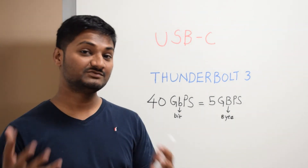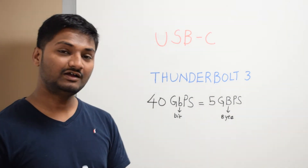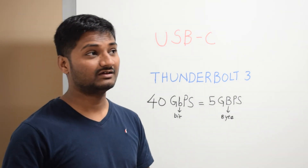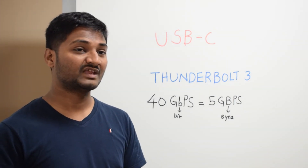With Thunderbolt 3 you can get data transfer speeds up to 40 Gbps or 5 GBps. When I say 40 Gbps, it is a lowercase 'b' which stands for bit, and when I say 5 GBps, it is an uppercase 'B' which stands for byte.